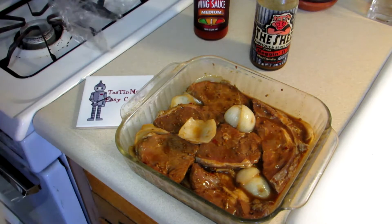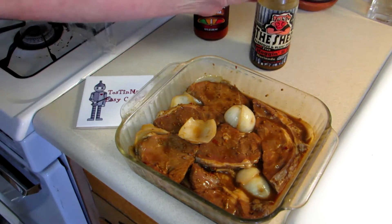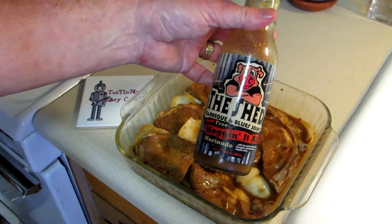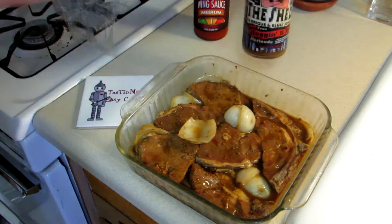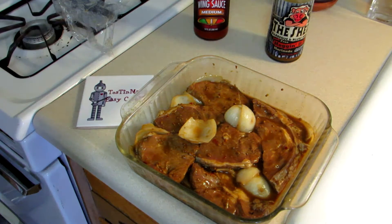They've been in this marinade for probably about 20 hours or so — been in the fridge, I just pulled them out. I used this Shed pork marinade. It has a pretty good amount of vinegar in it, and so does the wing sauce. That vinegar will help tenderize the meat.